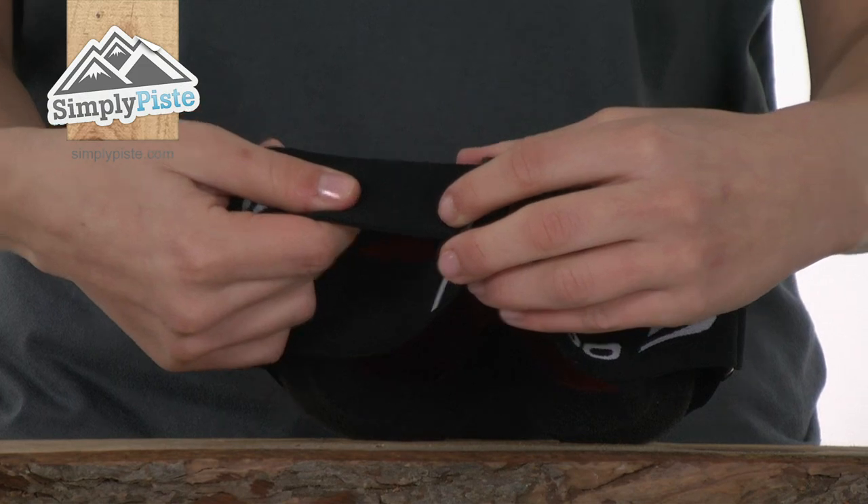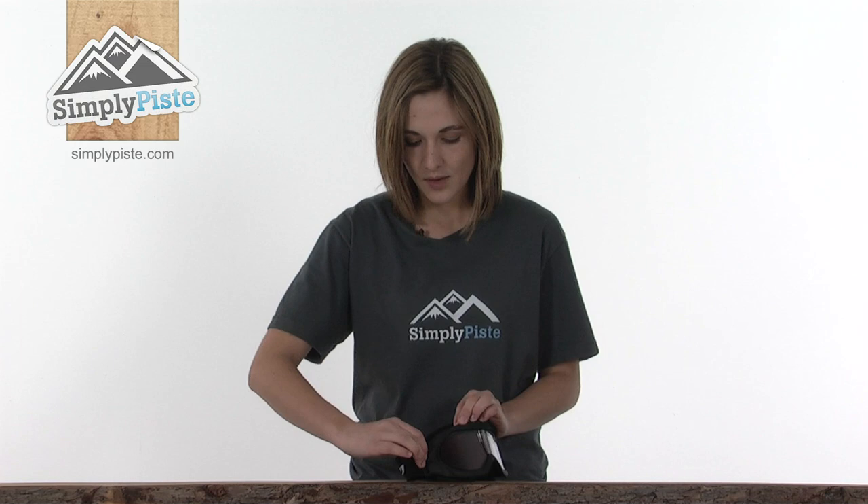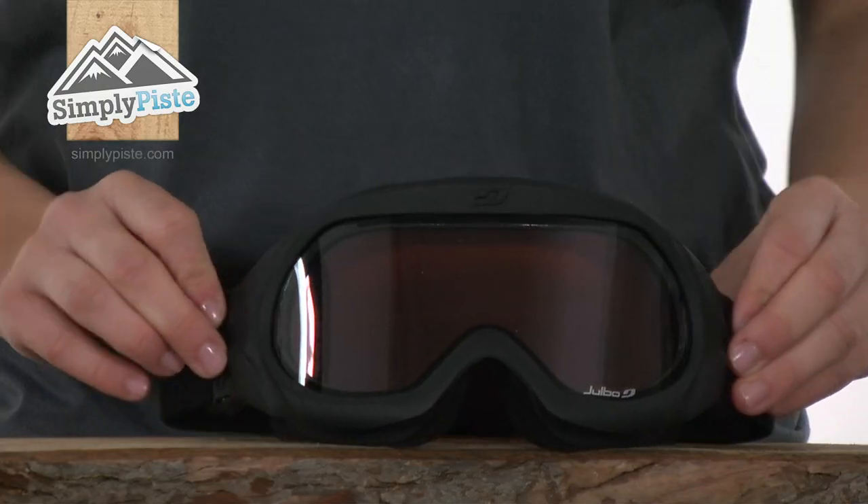There's an adjuster so you can get a better fit around your face, and where the strap meets the frame there are these outriggers which are articulated, meaning you can easily pop it over the top of a helmet.